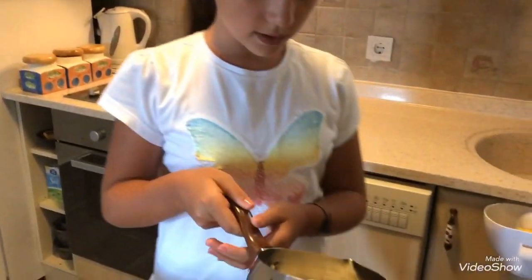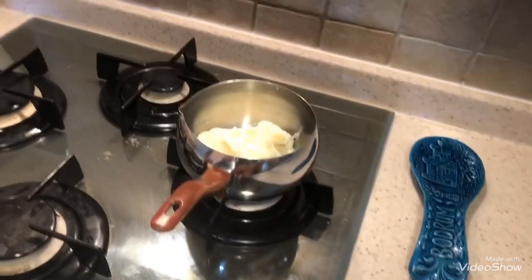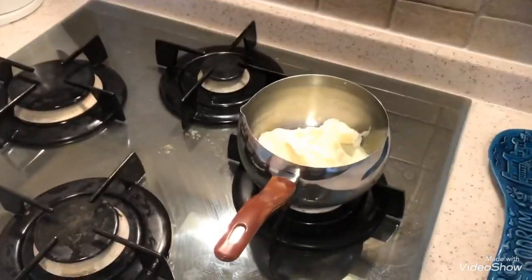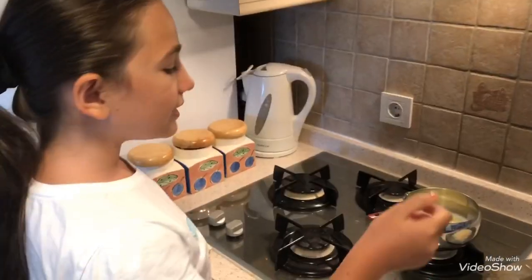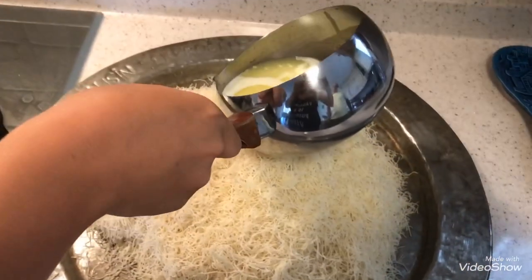For the first step we will put the walnuts. Now the butter needs to melt a little bit. Now it's ready. Now I am putting it on the kadayıf.